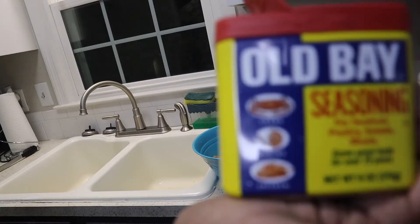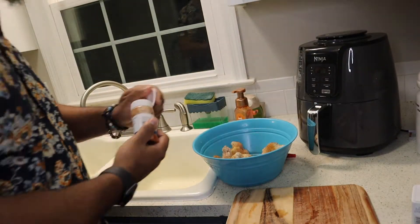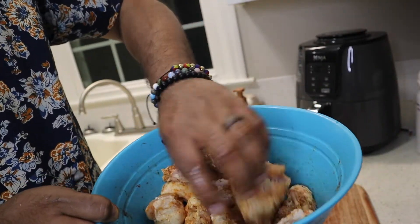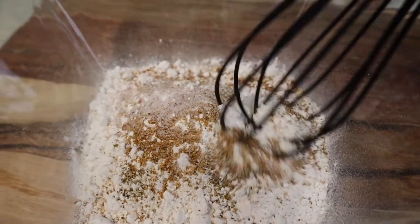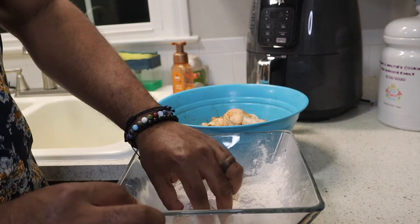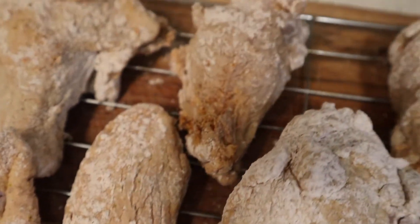Throw that in there. Got the Old Bay seasoning — throw that in there, adds a nice little flavor to it. Paprika — add that color, that nice little smoky flavor to it. Then you got to get in there with that chicken, man. Don't be scared — go ahead and mix all those flavors together, they're all friends and family. You got to season your flour — that is the essential in this whole baking process: flour and everything you season it with. Season it, throw the chicken in there, get it nice and coated, tossed up. Then throw it on that rack, let it chill for a minute. It's about to be game time, show time.